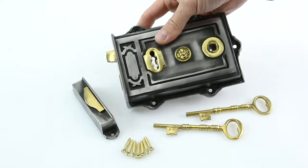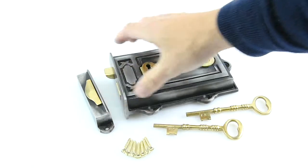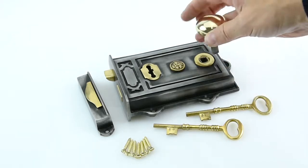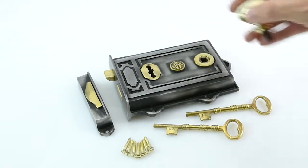These rim locks come with two keys, all the screws that you need, and the keep to fit on the side of your door. We also do a variety of doorknobs that you could have with it, such as the little cottage doorknobs, which suits it really prettily.